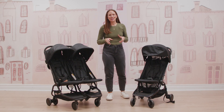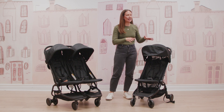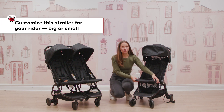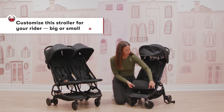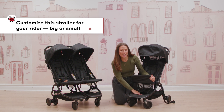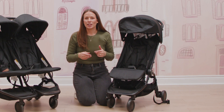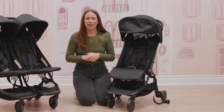A couple of final features on the Mountain Buggy Nano single: it has an adjustable footrest, which is really nice for your growing child, a really nice big basket underneath, and it also includes a super convenient travel bag which folds up neatly under the basket.